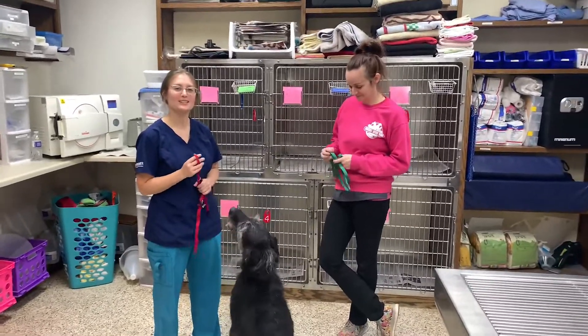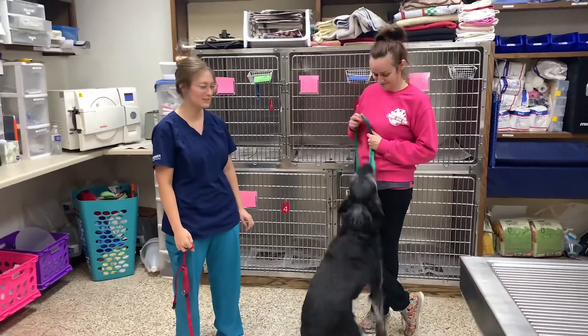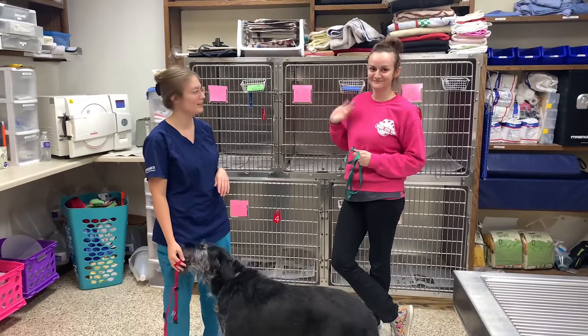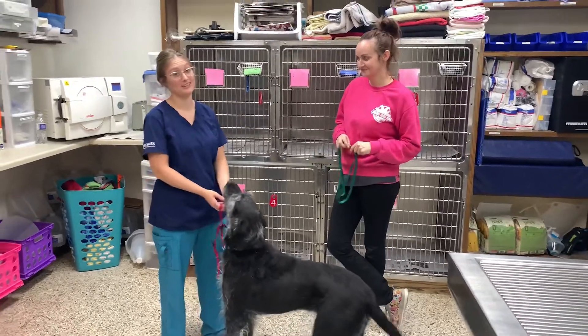We're going to demonstrate some restraint exercises. We have Malo here today to help us. This is our wonderful technician's dog. How old is he? He's 11 now, so he should be a master at this.